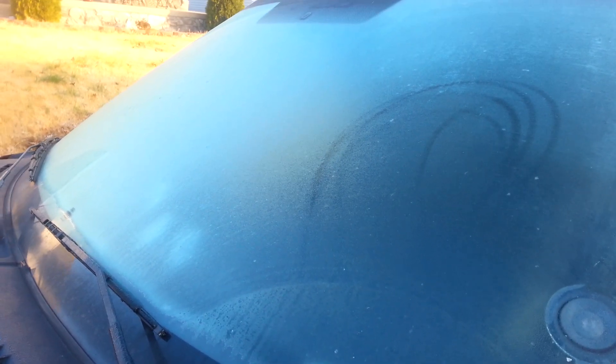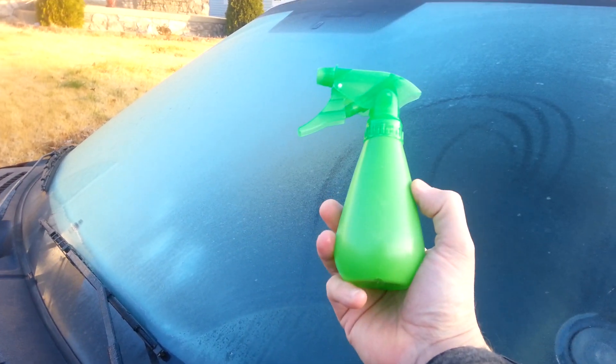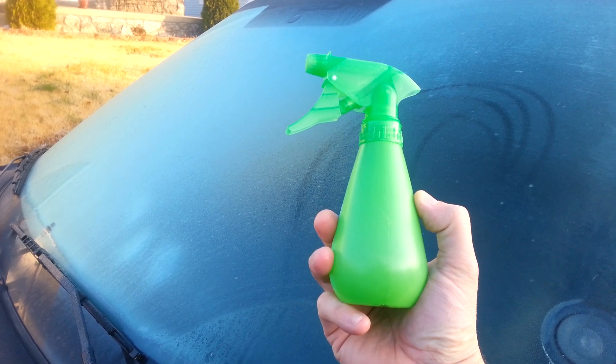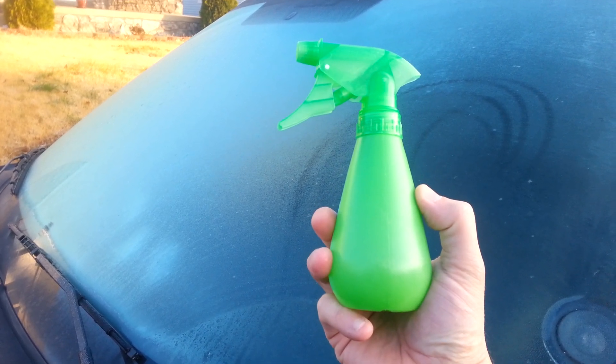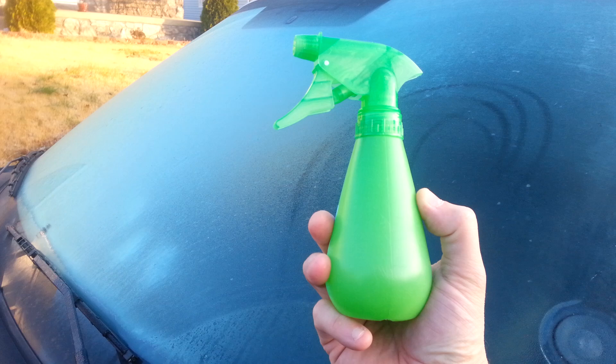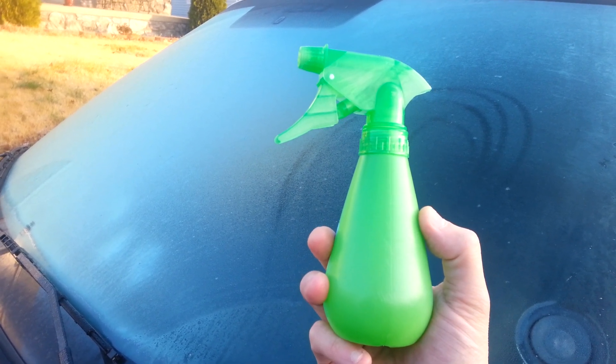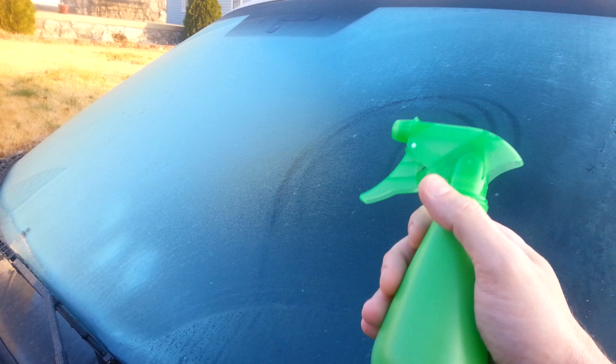Alright, so here's the life hack. A bottle of vinegar and water mixed together will act like an ice melter. You've got two-thirds a cup of vinegar — just plain white vinegar you buy at the store — and a third cup of water. According to the life hack, you spray it on and watch the ice just melt away.